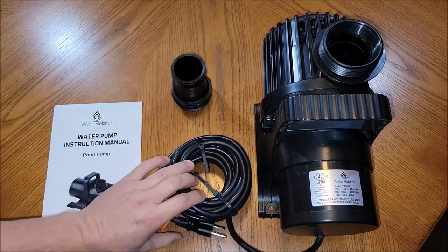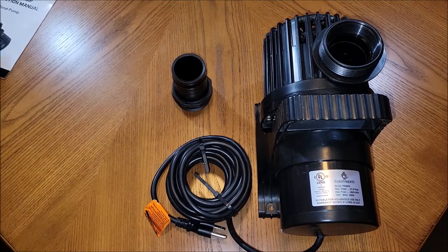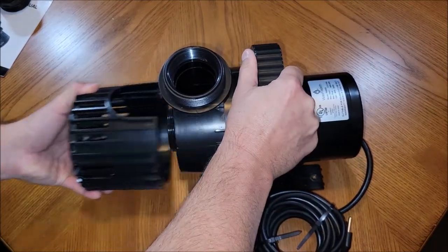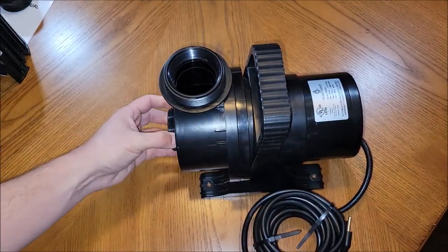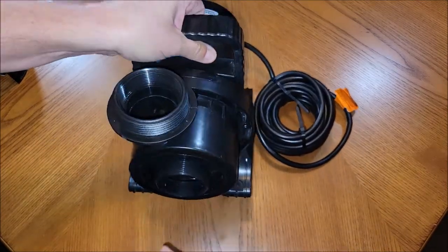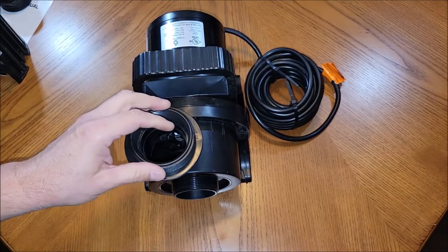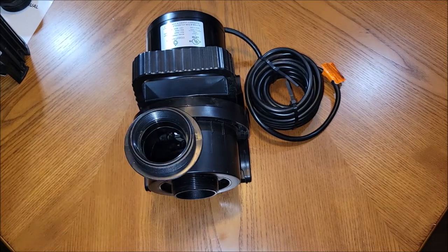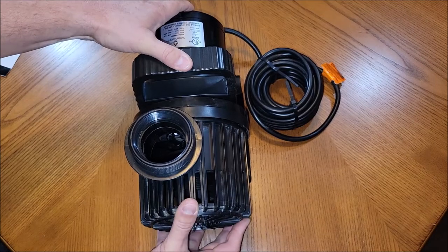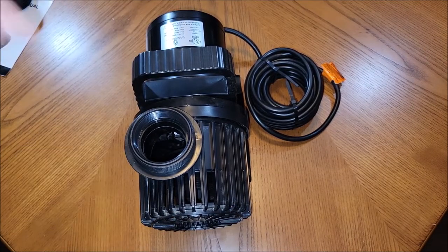It's got the extension cord because this is a 110/120-volt motor. The front of this motor has a removable screen, and right here is also a threaded coupler on the front so you could plumb the front if needed. But it's really meant to be a submersible pump — that's why this screen is here. You'd stick this down into your pond and it would pull the water in and shoot the water out.